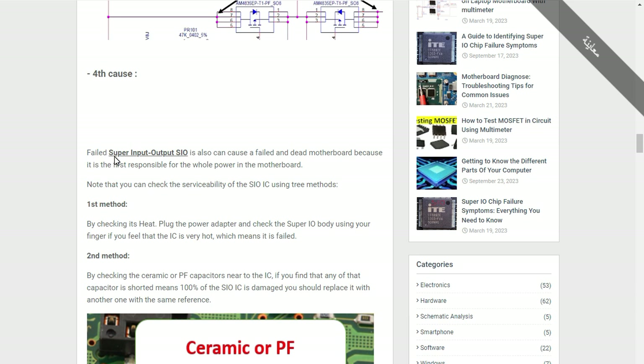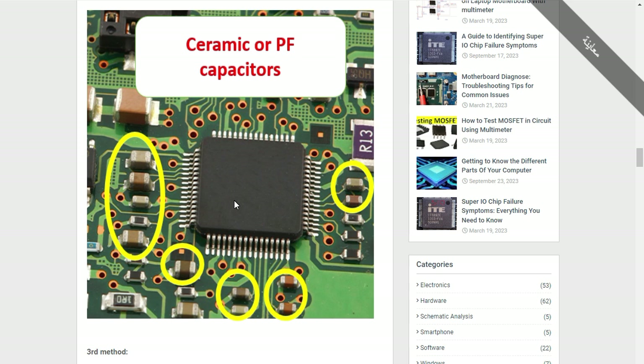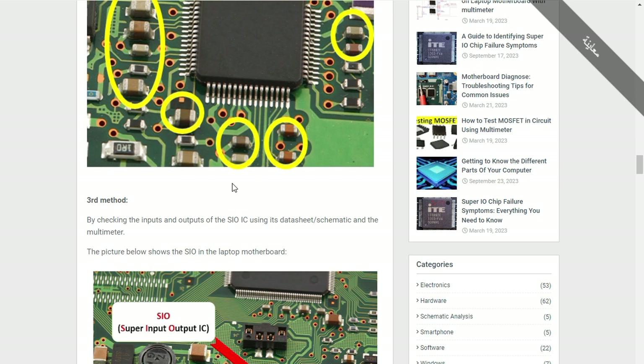The Super IO is the IC responsible for the whole power management on the motherboard. When this IC is failed or damaged, the motherboard will stop working completely. To check it, you can check the ceramic capacitors around it. If you find more than one ceramic capacitor that is short-circuited, it automatically means this IC is bad.